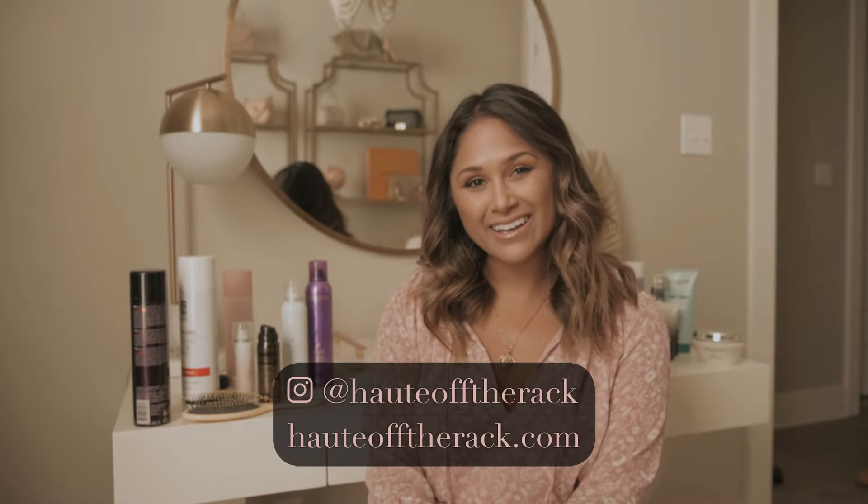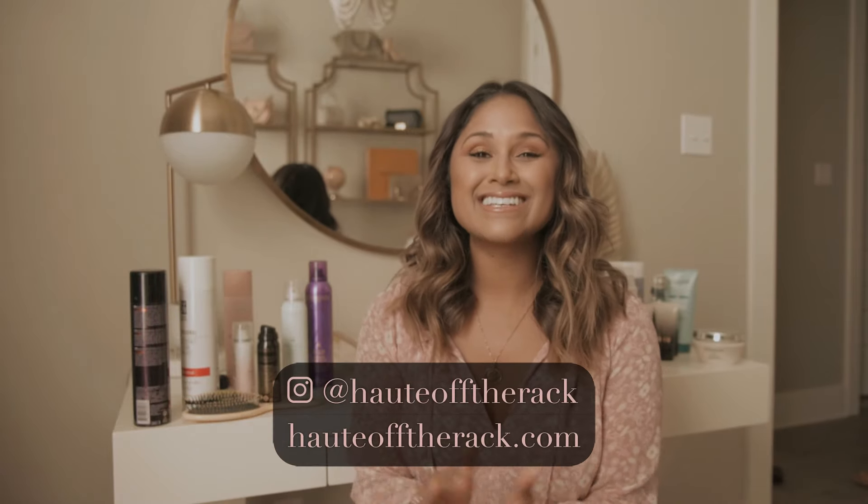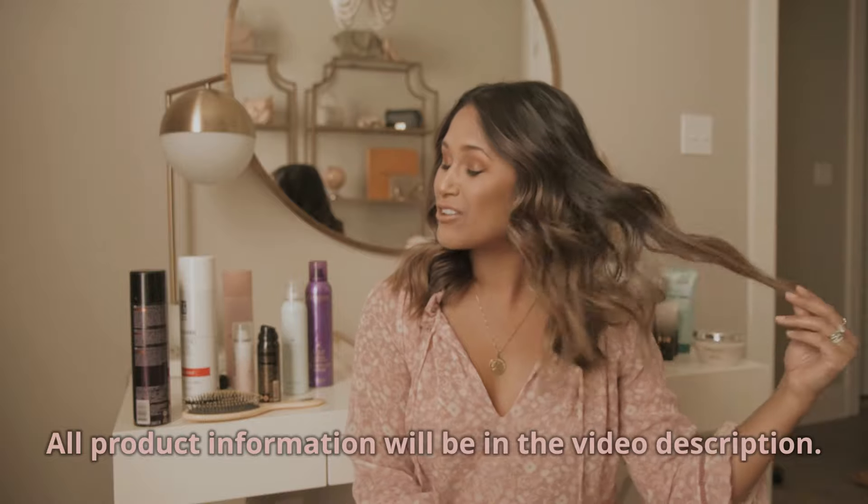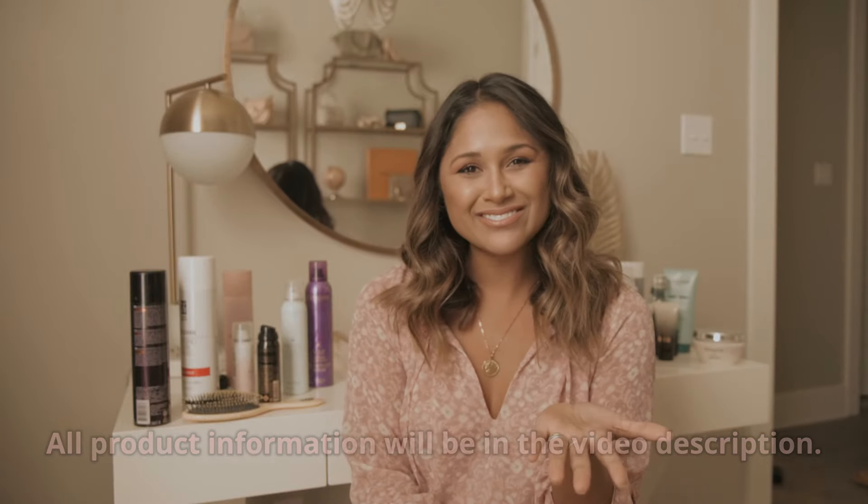Hey everyone, Jen from Hot Off the Rack here, and welcome to my channel. Today I'm finally sharing my most requested video, which is how I curl my hair. Let me start by saying I'm not a professional hair stylist — these are just my own personal tips and tricks to creating an effortless wave. So here we go.